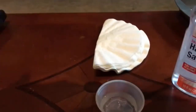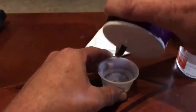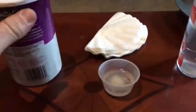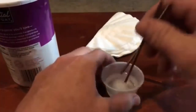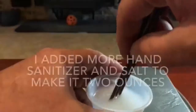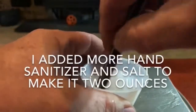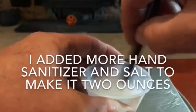You're going to take about a quarter of a teaspoon of salt per ounce and stir the heck out of it. You want to mix this up real good. As soon as you start to stir it, that salt instantly turns it into a liquid.